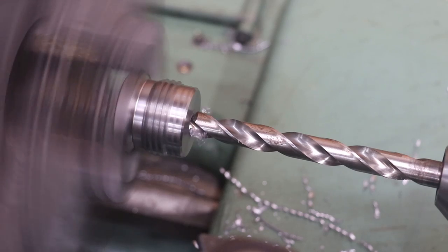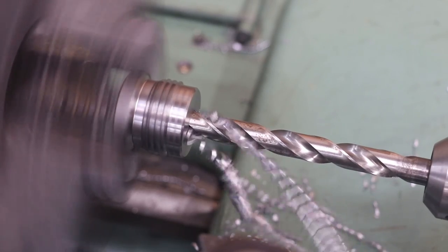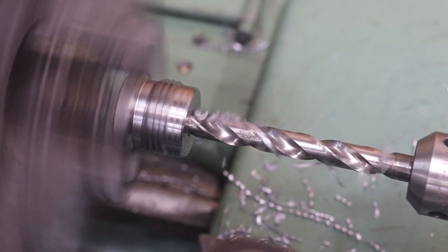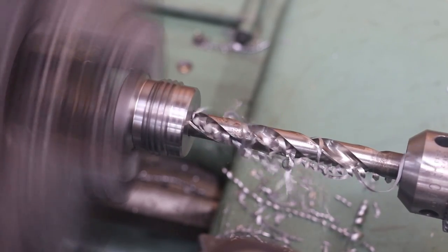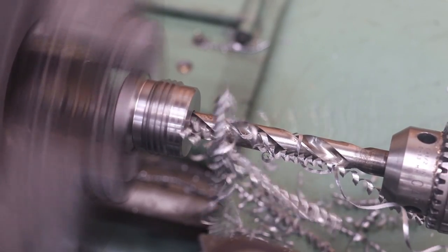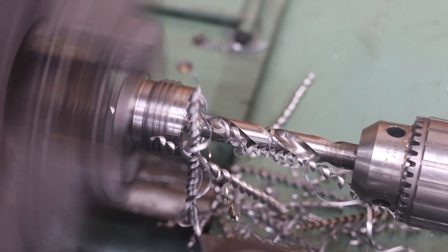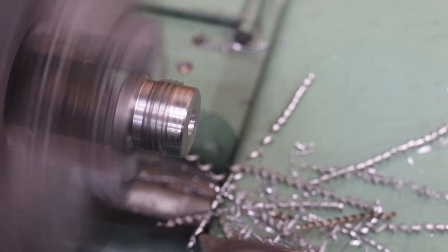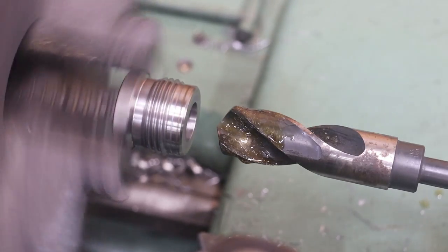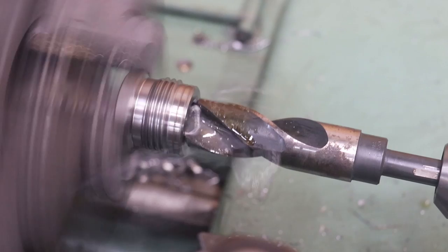Going to a half-inch drill bit — all right, that one's through. Then we drilled with a three-quarter-inch drill for the last pass. Now we're going up to a one-inch drill bit. I've got my speed slowed down, because as we go larger in diameter we slow it down.